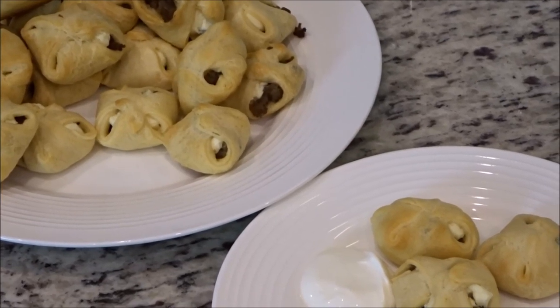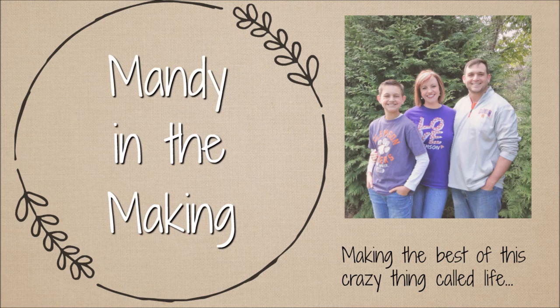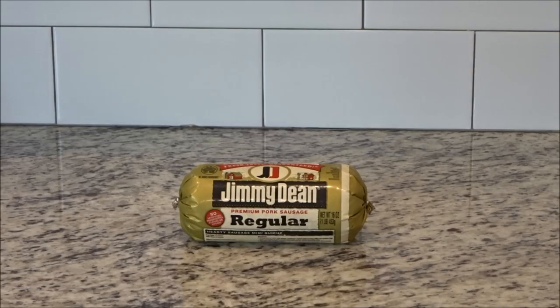Hey y'all, I'm Mandy and this is Mandy in the Making. Today I'm going to show you how to make these yummy jalapeño sausage bites. For this recipe you only need three ingredients. First you'll need a half a pound of sausage.